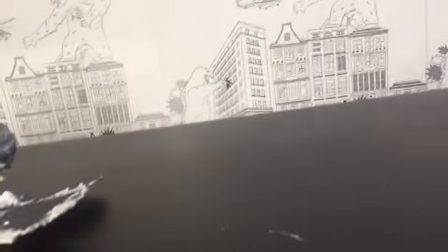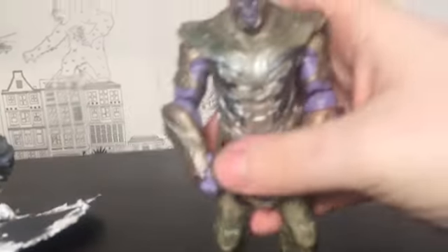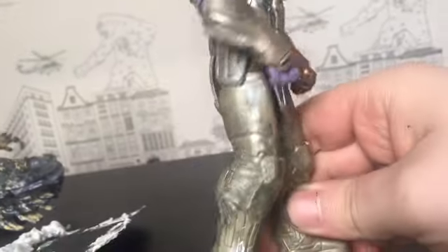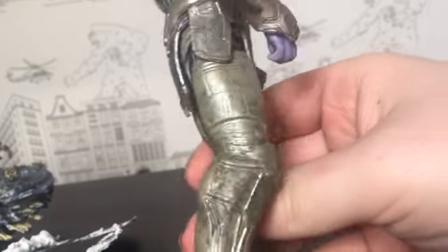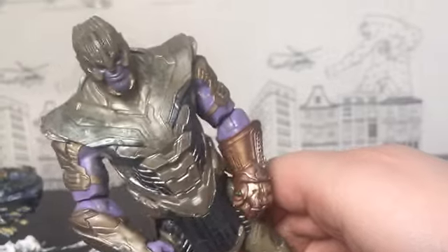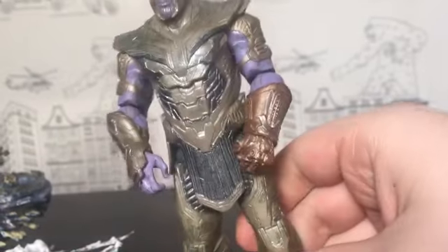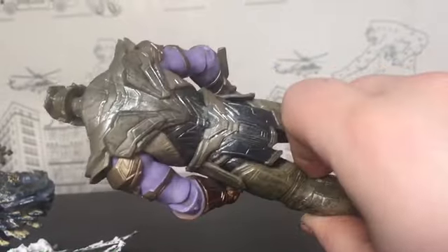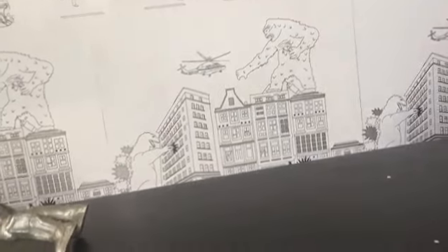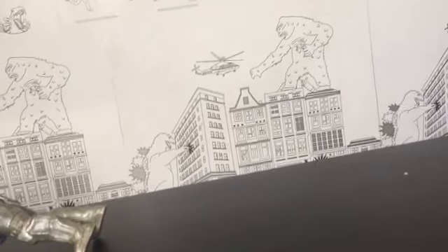Anyway, setting 54 aside, here we have a Thanos custom. Basically all I did was dry brush it a little bit with some silver and some black, which does make parts of it look pretty good — especially the gauntlet. Next we have one of the lower-end customs.